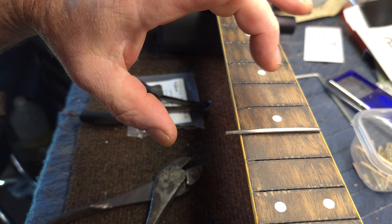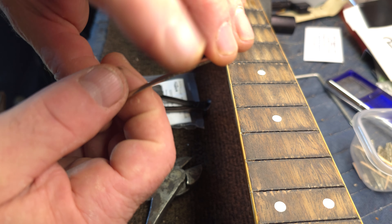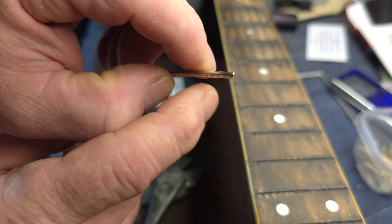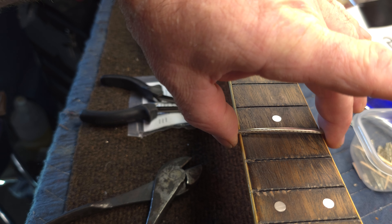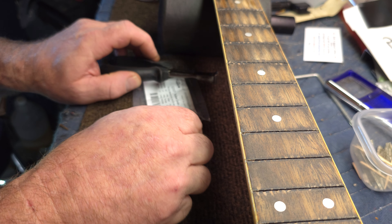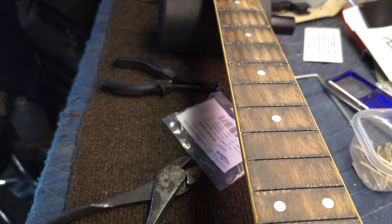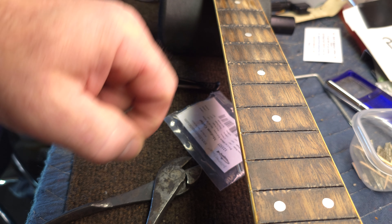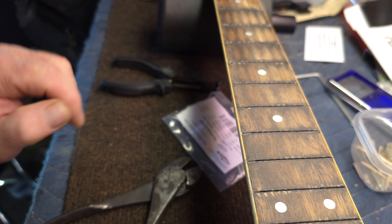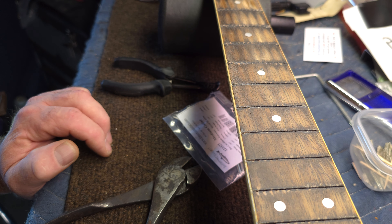That will leave it sticking out enough — you can even hold back a little if you want. Then I'd take the end of the fret I just cut to length and nip the tang out of that end too, so I know I'm getting a correct fit. I nipped the tangs out on one end of every fret, fit it in and let it hang out over, then clipped them to length and nipped all the tangs out of the other side.